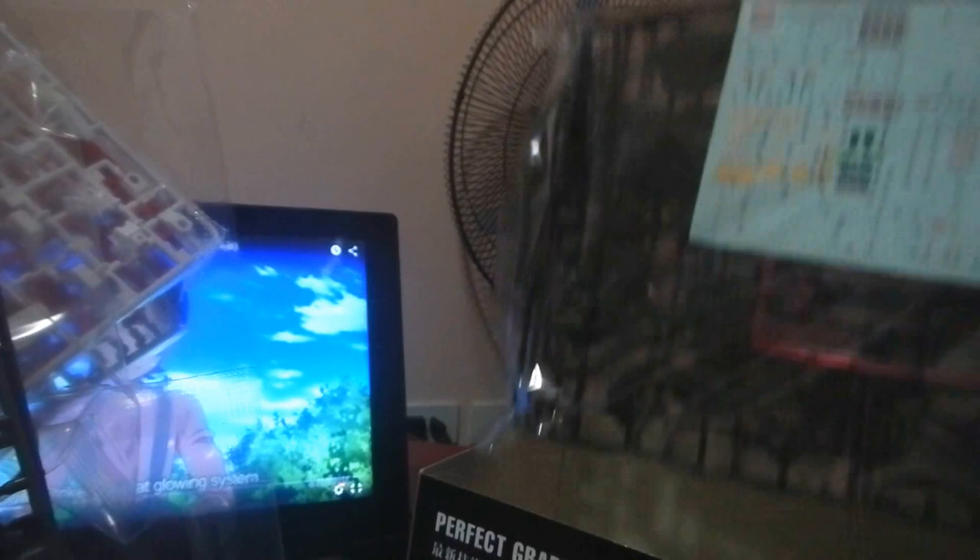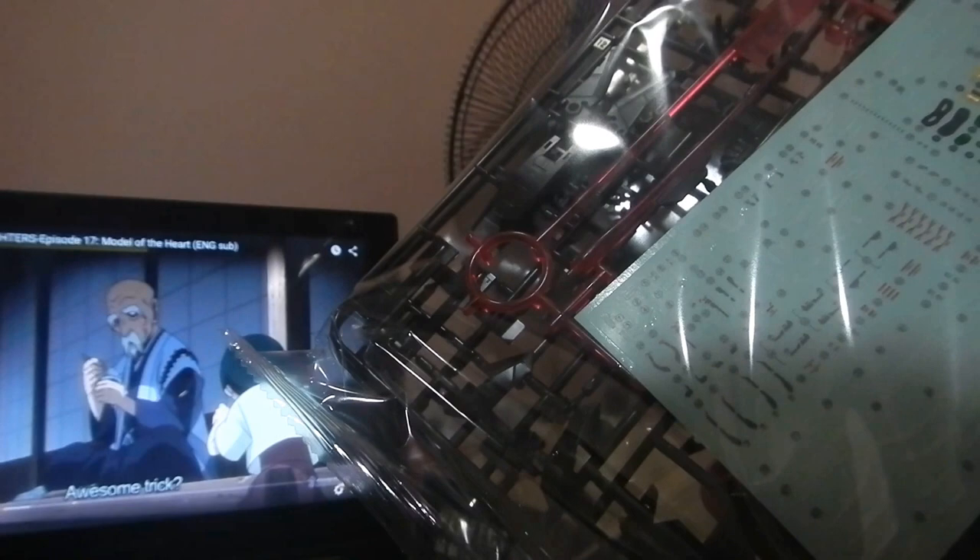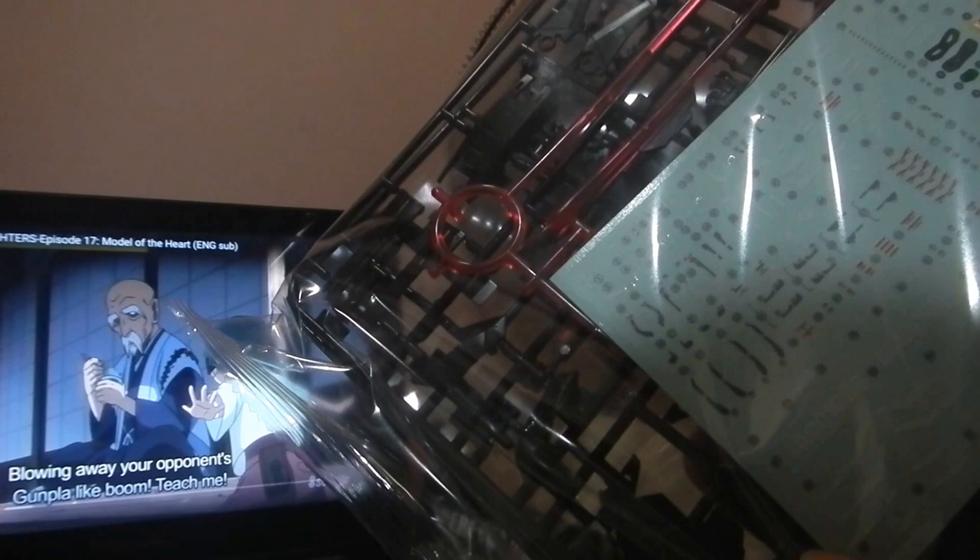Look at the stickers — they're so small. I don't know how long it will take to finish this. That's what I love about RG models, because they have a lot of details, and sometimes include decals. You can really see that the materials are made from high-quality plastics. You'll never go wrong with Gunpla made by Bandai.